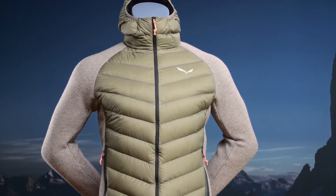This is the Fanner Saarner Down Hybrid Men's Jacket. We have designed this jacket to provide lightweight warmth during alpine activity in cold weather conditions.